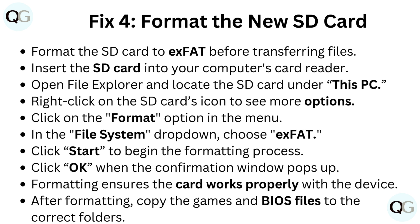Right-click on the SD card's icon to see more options. Click on the Format option in the menu. In the file system drop-down, choose exFAT. Click Start to begin the formatting process, then click OK when the confirmation window pops up. Formatting ensures the card works properly with the device.